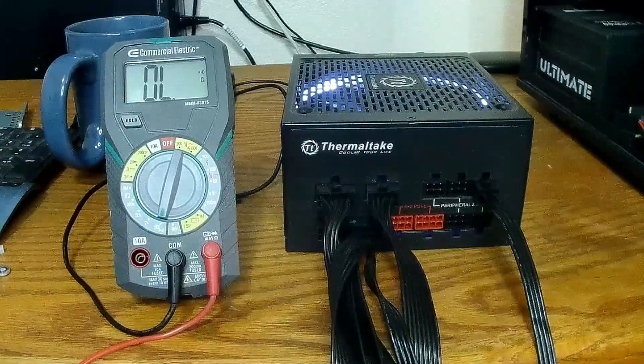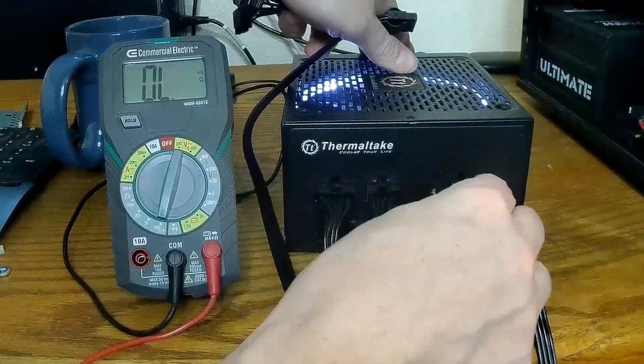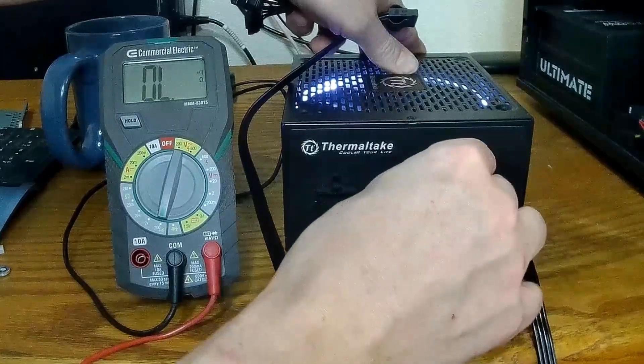Double-check your work, and with nothing plugged into the ends of these, go ahead and send it in.